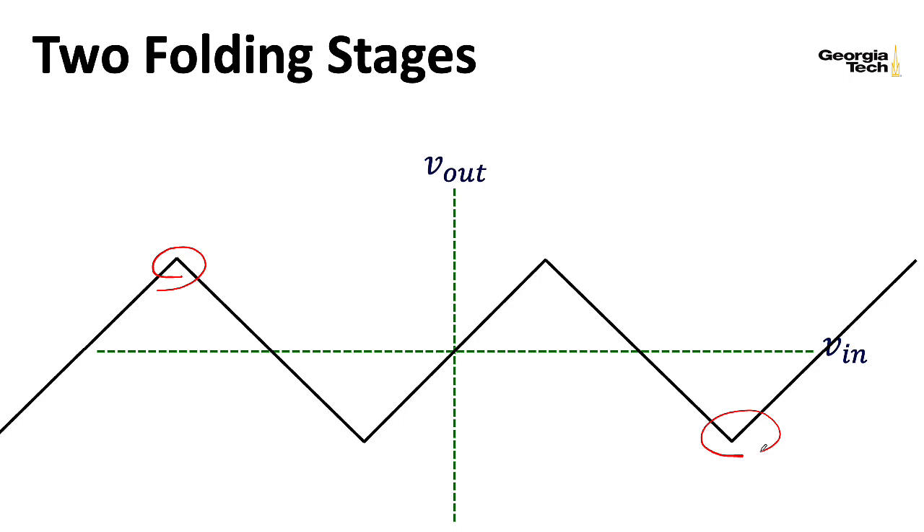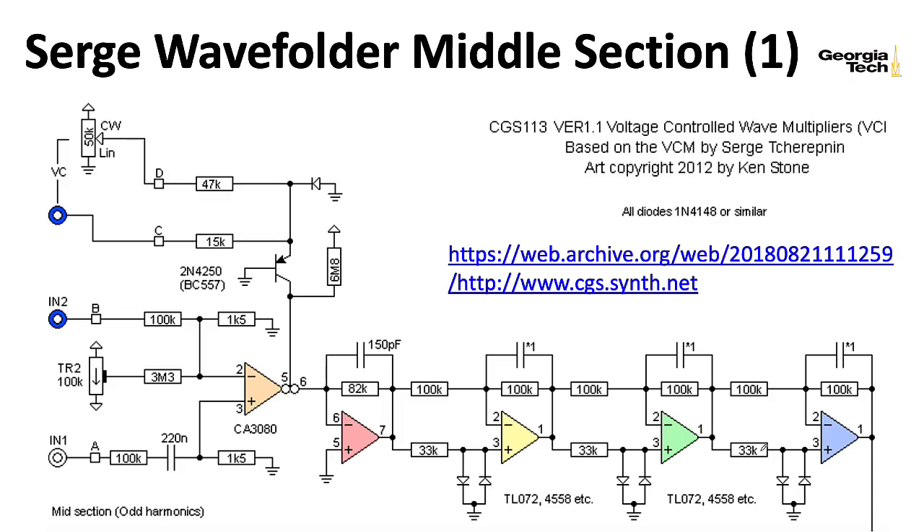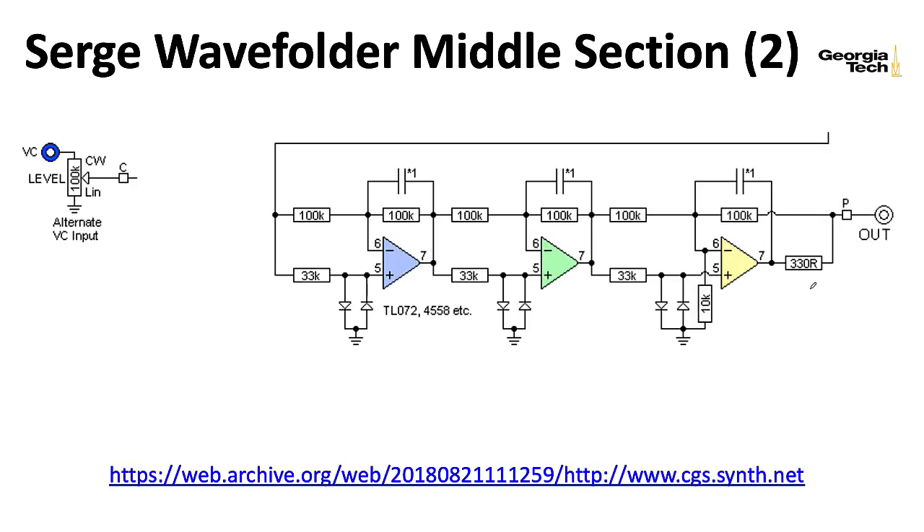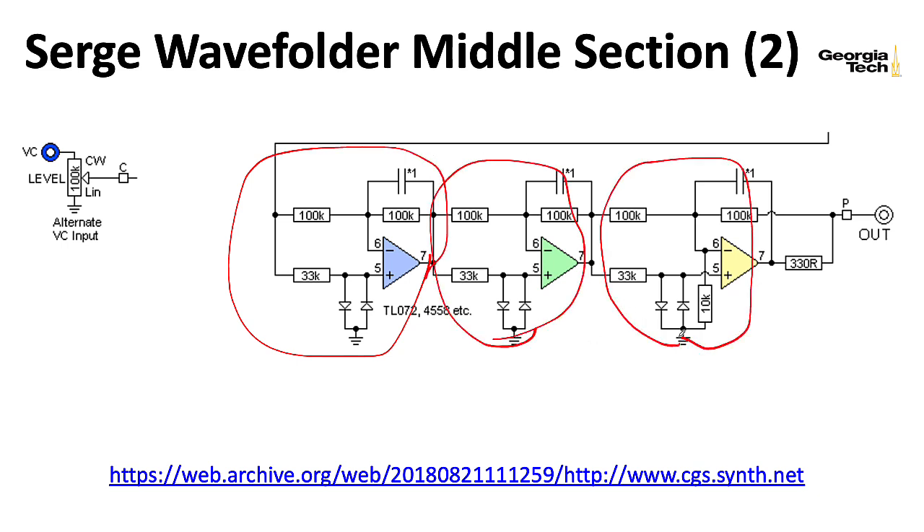You can keep piling these together — Serge used six. Now, in 2020, the best place to learn about Serge designs is to look at the work of Ken Stone, who, in addition to developing a huge number of amazing original circuits, very much carried the torch of the Serge design philosophy. Here's his updated version of the wave multiplier. You can see one of the wave folding stages here — here's one stage, two stages, three stages. The plot goes off the edge onto the next slide, then here's stage four, five, and six. He's put a 330-ohm output impedance just as a bit of short-circuit protection.